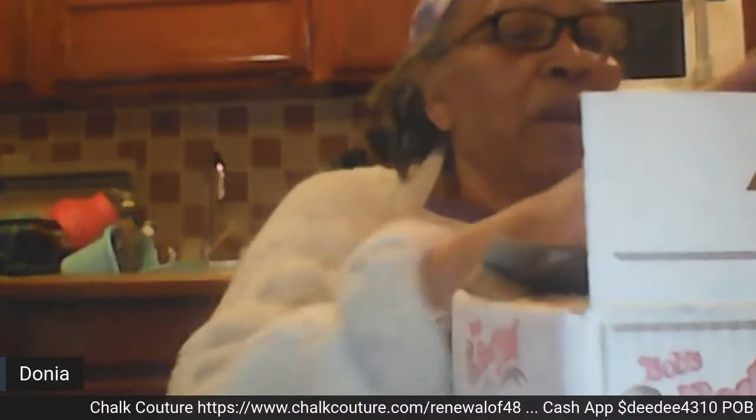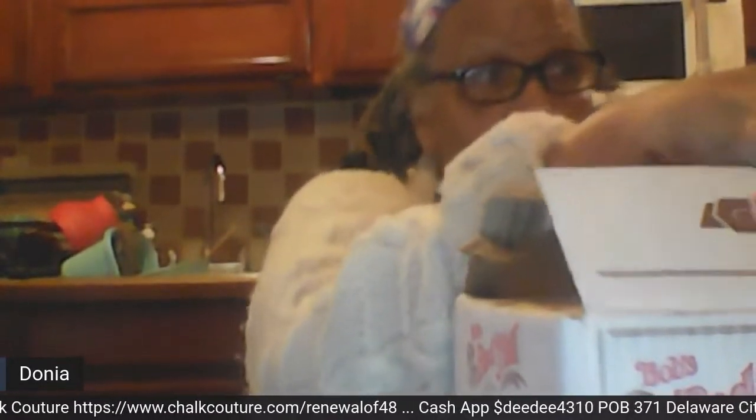I actually had some flour but when I went to mix something I found I had run out. My granddaughter happened to call and asked if I needed anything, and I said I needed flour. She said, 'Don't you have flour in your shed?' and I said yeah, probably, but I don't feel like looking for it.